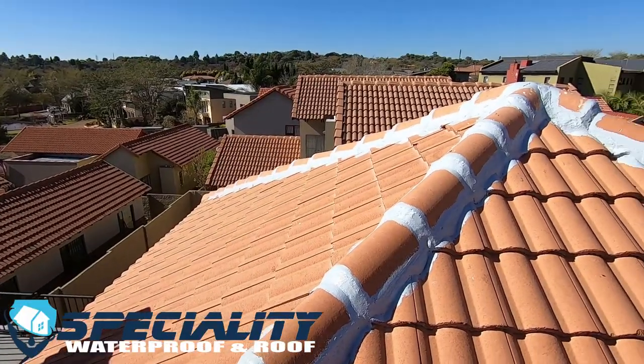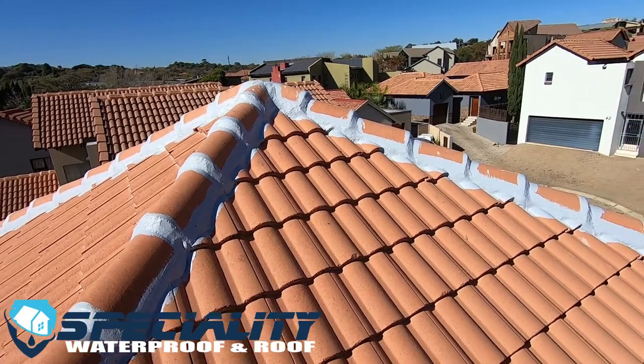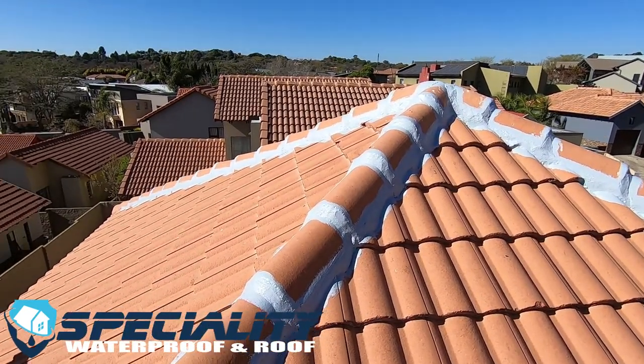We've re-plastered where we had to and have now waterproofed the roof ridge. It's watertight and we can start applying the roof coating to protect it against UVA and UVB rays.